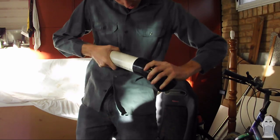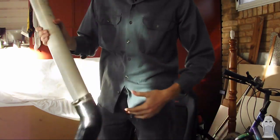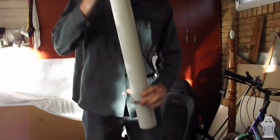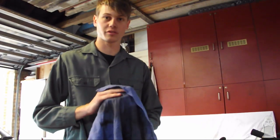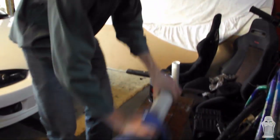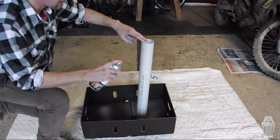First things first, you're going to need to take apart your intake so you can paint it or wrap it. Make sure the pipe is clean before you paint it by using some wax and grease remover — just wet the rag and wipe it on. Now you've cleaned your pipe off, give it a good coat of plastic primer.